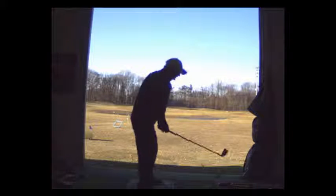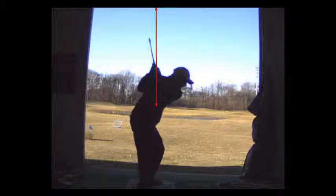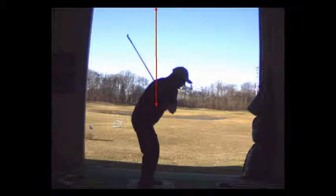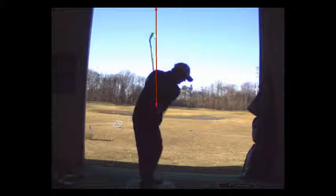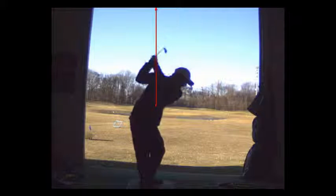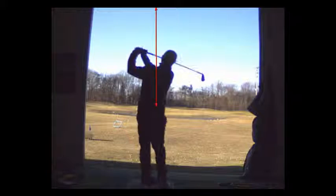That back swing — keep the handle pushed in so you get vertical. Obviously that's way more vertical than you'd normally be on the back swing. I'm trying to get you the feeling of still dropping the club in a shallower plane a little more dramatically. That's just a steeper back swing than you would normally get.